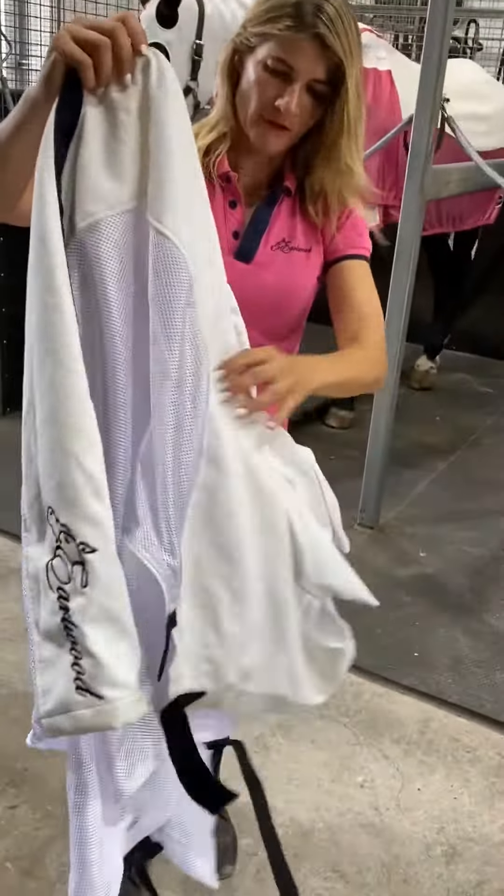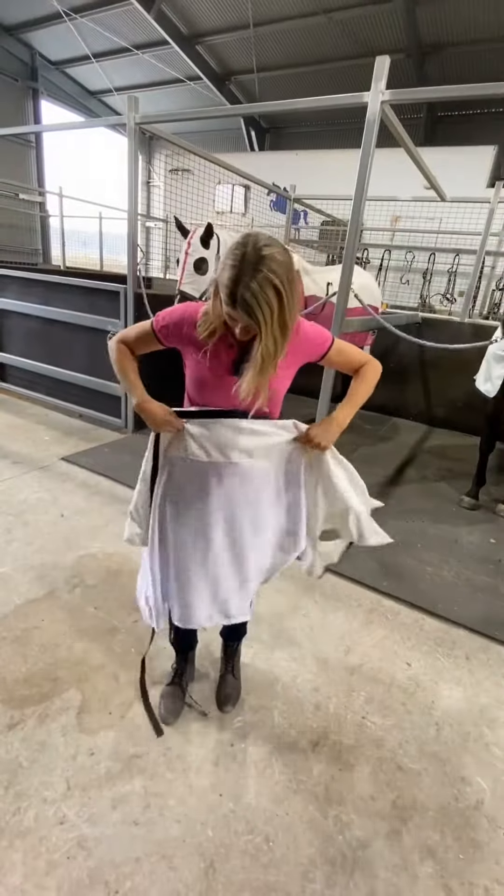The mesh panels look to be very generous, so important in promoting airflow, which is kind of the point of all mesh rugs.